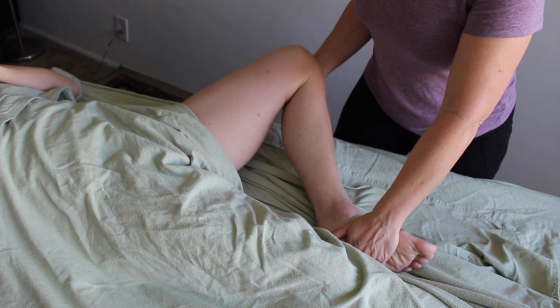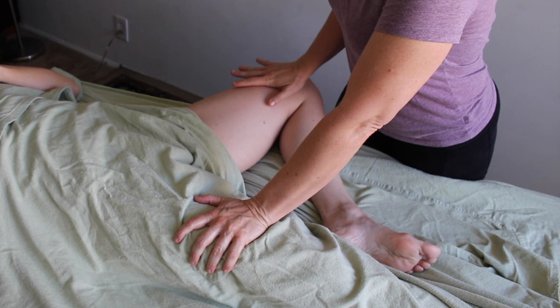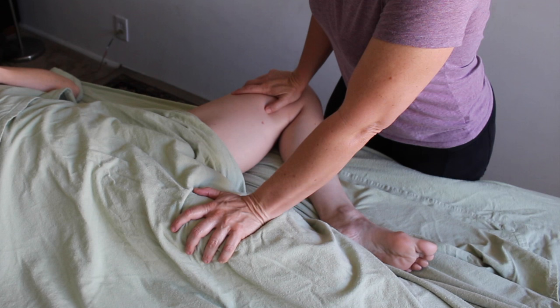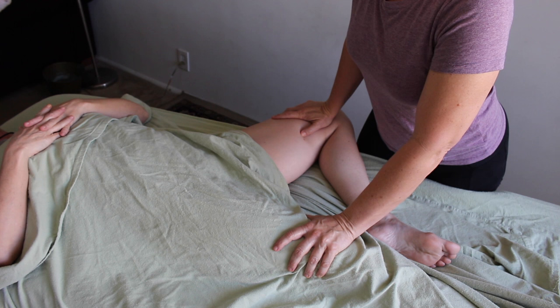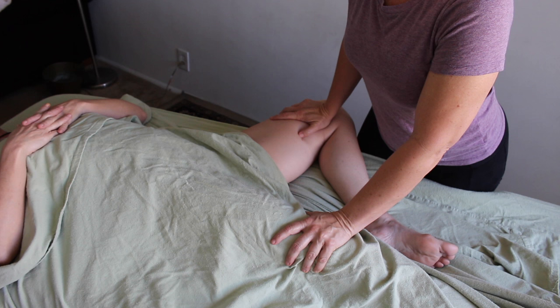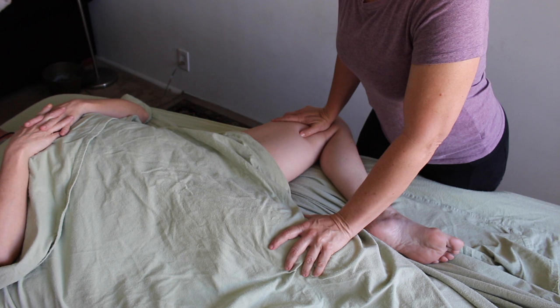I use PNS often in my work — I think they are really effective for creating more relaxation and more length, and the adductors are no exception. After I've softened things up, I take the bolster away, place the client's leg back into lateral rotation, and have them push up into my hand with their knee. They hold it for five to eight seconds, and when they release, I can push down without the hindrance of the bolster — that stretch is now really deep and effective.